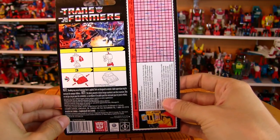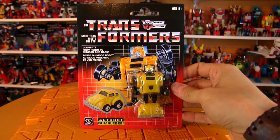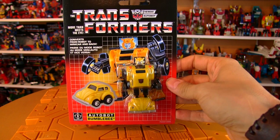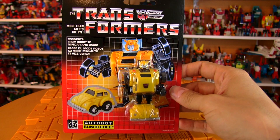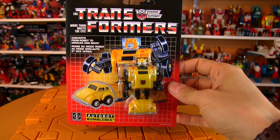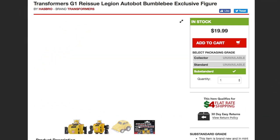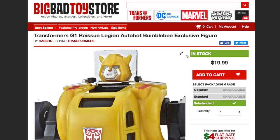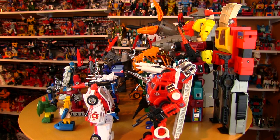These are Walmart exclusives, both in the US and in Canada, but it's a little tough to track them down in some areas. So if it's not available in your area, or you're just not into the old-fashioned style hunt of going to the store every couple days trying to find these guys, he is available on Big Bad Toy Store both on his own as well as part of the four minibot set.